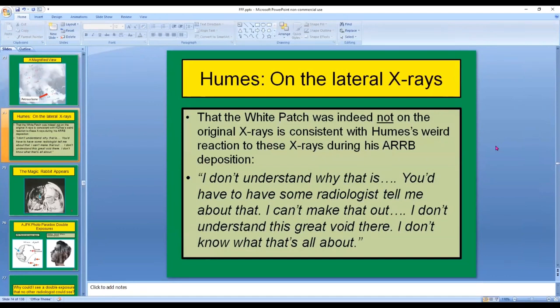That the white patch was indeed not on the original x-rays is consistent with Humes's weird reaction to these x-rays during his ARRB deposition. Quote: 'I don't understand why that is. You'd have to have some radiologists tell me about that. I can't make that out. I don't understand this great void there. I don't know what that's all about.' How is it possible for Humes to react that way when he'd already seen the x-rays? Well, it's because these are not exactly the x-rays he saw.